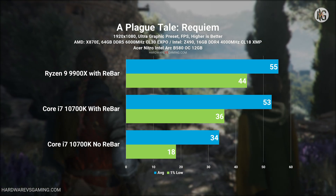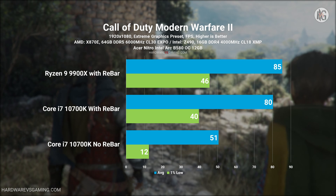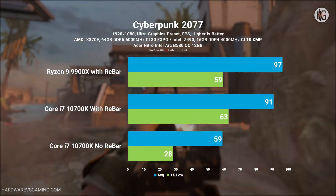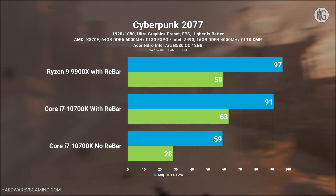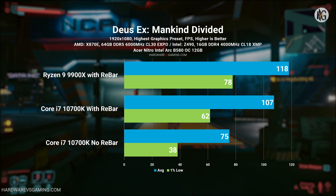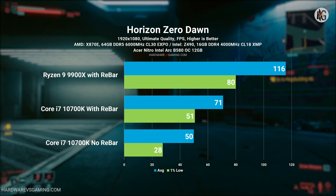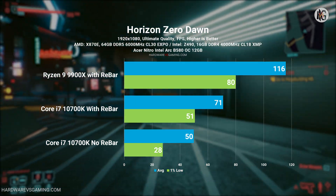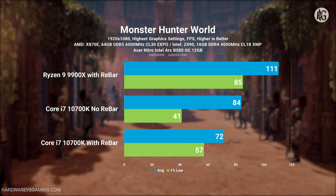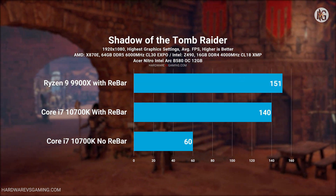At 1080p, the Intel ARC B580 clearly struggles without REBAR, and when paired with an older CPU. Its performance dropped by an average of 46%, highlighting how much it relies on REBAR and modern hardware. Enabling REBAR significantly improved the B580's performance, reducing the performance loss to about 15% on average, though it still didn't reach optimal levels.